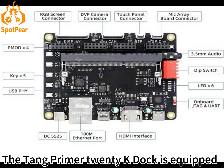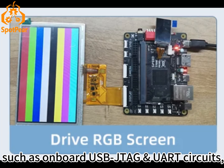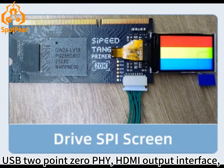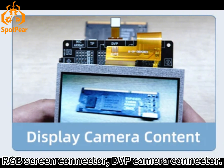The 10primer 20K Dock is equipped with a wealth of peripheral resources, such as onboard USB JTAG UART circuits, Ethernet and RJ45 connectors, USB 2.0 and HDMI output interface, stereo output circuit and 3.5mm headphone connector, RGB screen connector, and DVP camera connector.